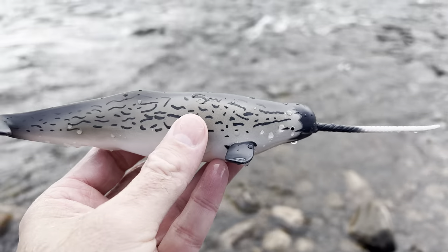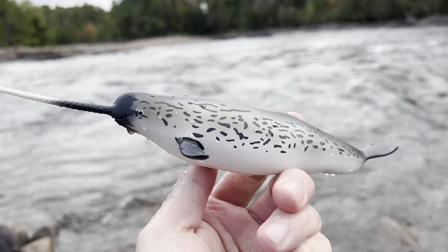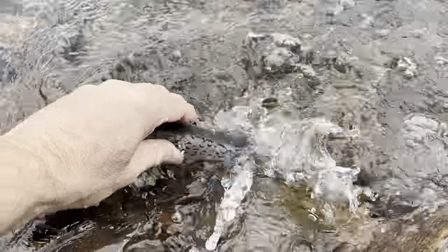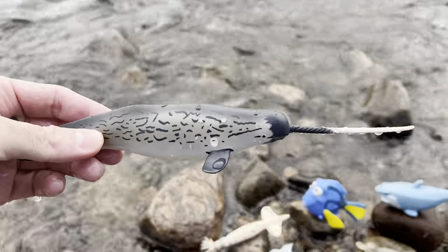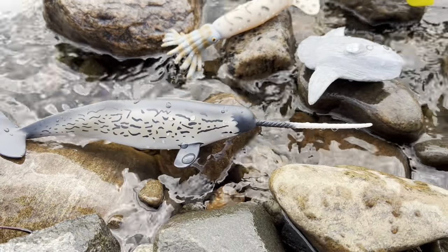Narwhal. Let's put the narwhal down in the water. Oh, the narwhal loves the water. Narwhal.